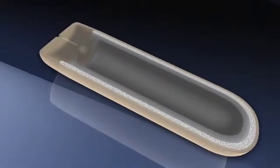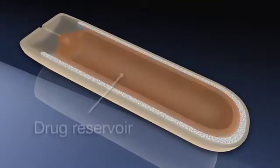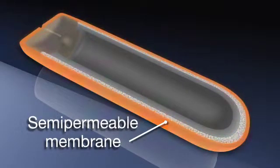Here's how it works. ALZ osmotic pumps consist of three concentric layers: the inner drug reservoir, the osmotic layer, and the outer rate-controlling semi-permeable membrane.